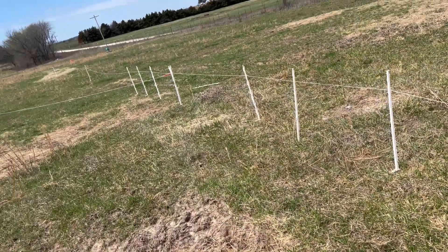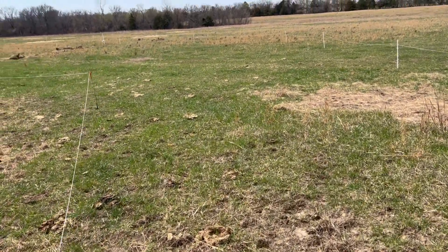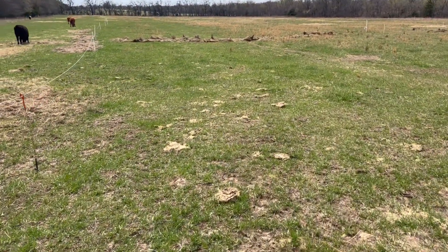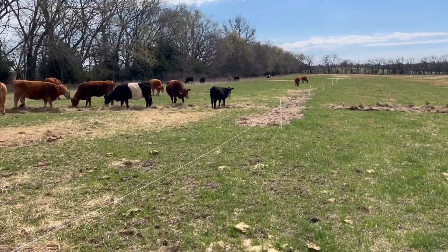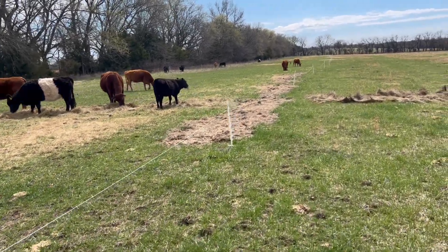In these next corridors, kind of just leading to the waterway. We did put down some seed — we had this droned in with a perennial cool season pasture mix.